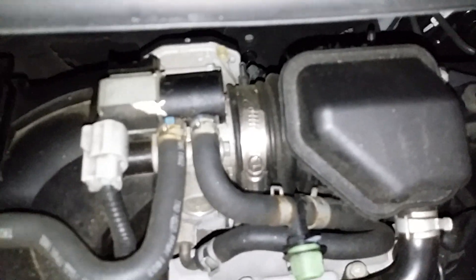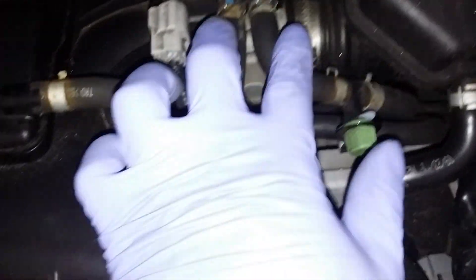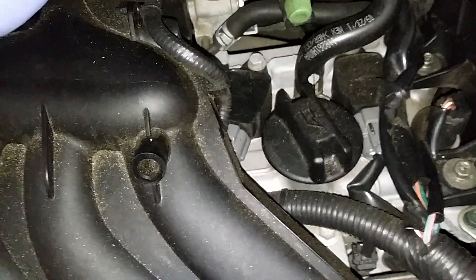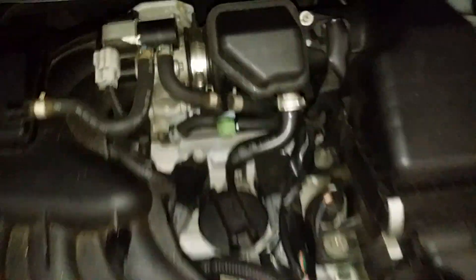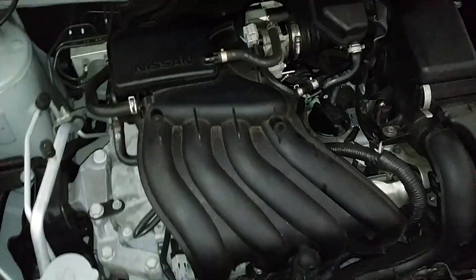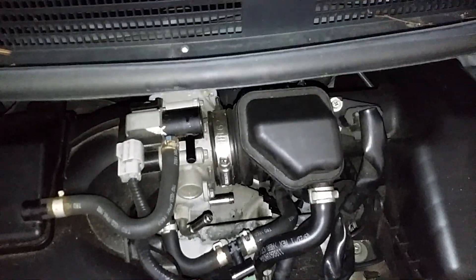Alright, so there's a plug in the rear of the throttle body right here — you need to unplug that. Next, I'm gonna remove these two hoses. Well, you really only need to remove this hose; this one connects to the intake manifold so you can leave that. Get that hose off now — unscrew that clamp. There's also two more hoses, one there and one back there — you need to get those off the throttle body also. Alright, we have all three of those hoses removed, electrical connector disconnected.